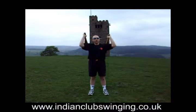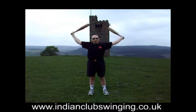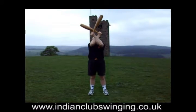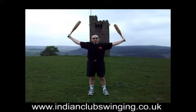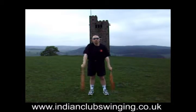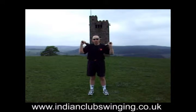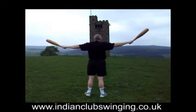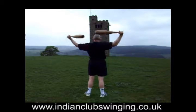So raise this up, launch the clubs — right over left, left over right. The arms come up in front of the face because the elbows are high and you have no chance of hitting yourself on the head. Right over left — I'll show this from the rear.